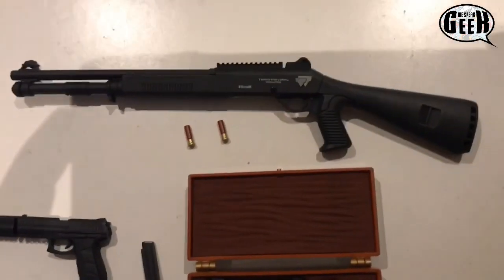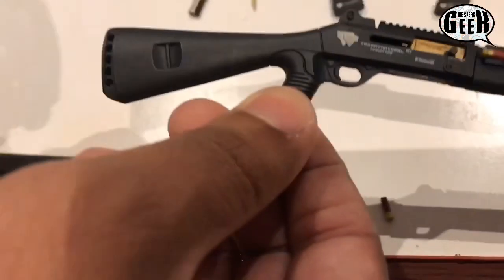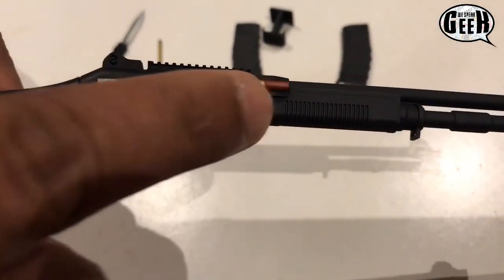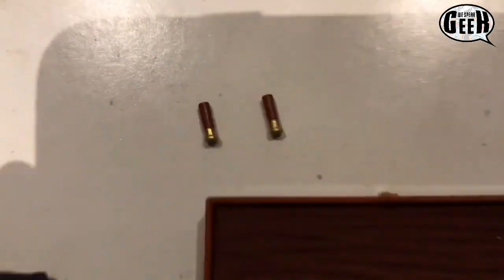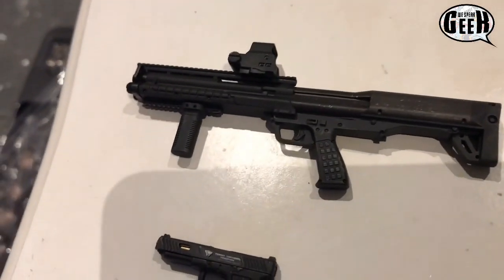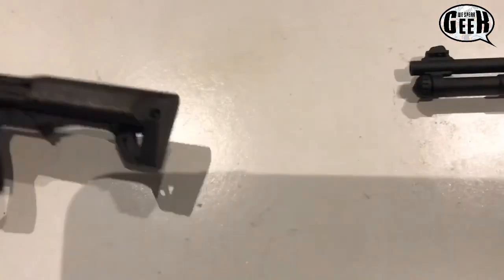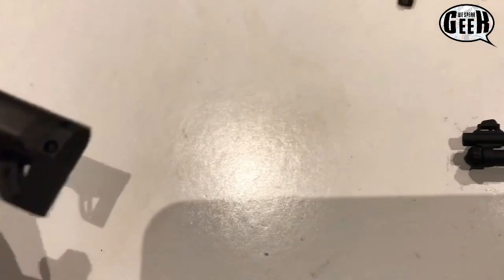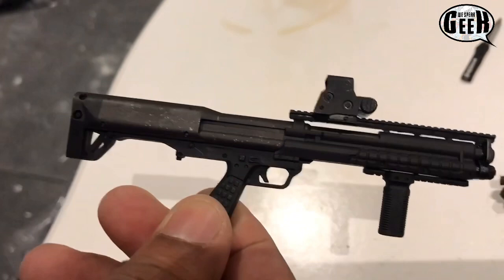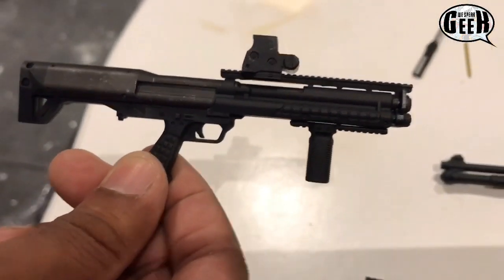Look at that shotgun — it's one of the shotguns he uses in part two. This bit does go back. It's got the bullet there — I can't believe it — and it comes with extra bullets as well. Another pump shotgun; I can't remember which part of the movie he uses that one, but nothing on this one actually moves. It's pretty standard but it's still got that brushed metal effect. The detail they put into this is just immense.